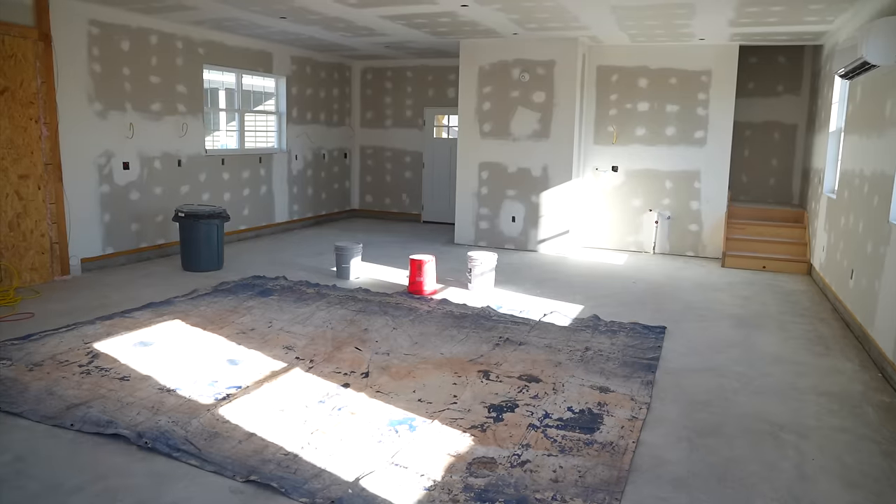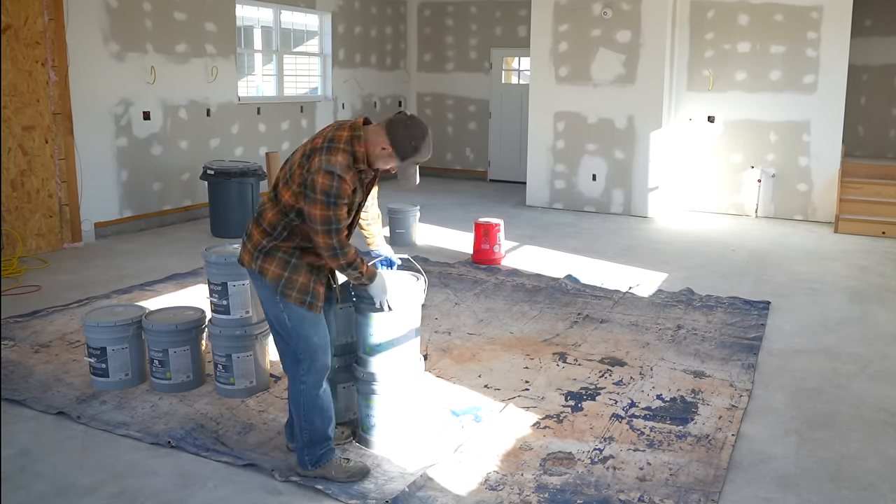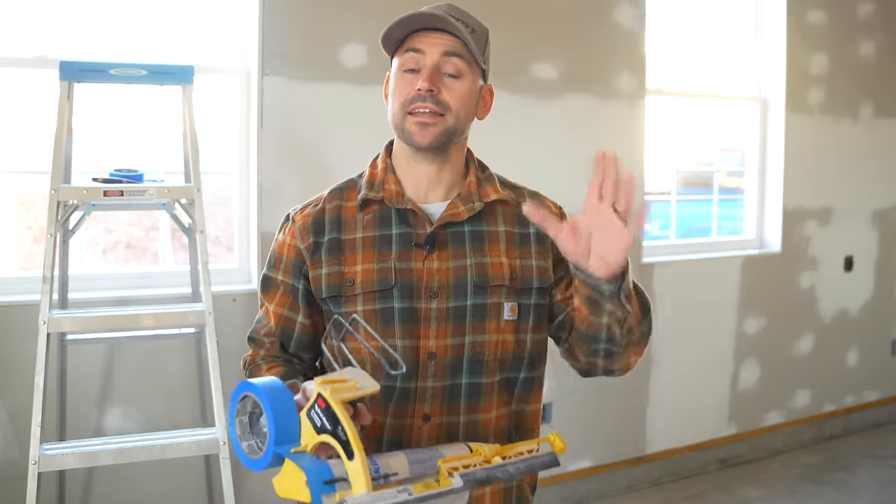I always like to work off of a tarp when I'm painting, so I will place all my painting supplies on that and use it as a workstation. I'm now going to mask off the windows, doors, and anything else I don't want paint to get on.